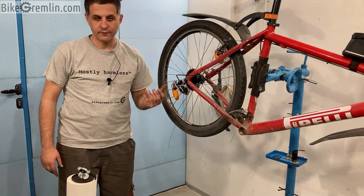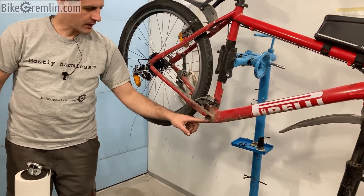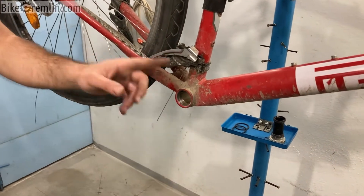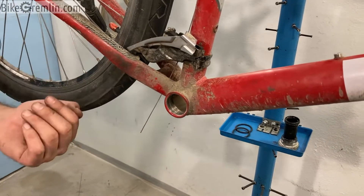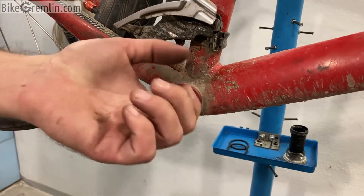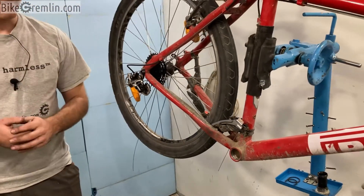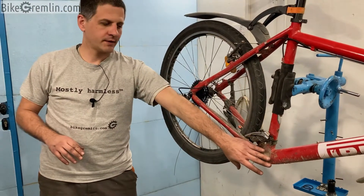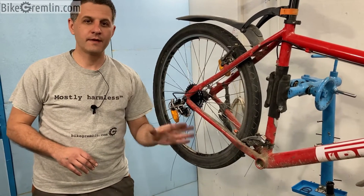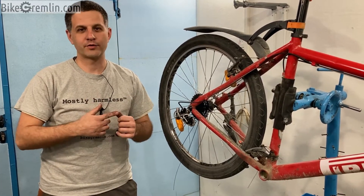How do they differ? The main difference is that the British standard bottom brackets have the right-hand side cup using the left-hand side thread. I will also put a link to my article explaining the difference between right and left-hand side thread, but basically you unscrew it clockwise and you screw it in anti-clockwise — the opposite way compared to most normal threads. When removing your bottom bracket, I usually start with the left-hand side cup because it's always using the standard right-hand sided thread, both for British and for Italian bottom brackets.